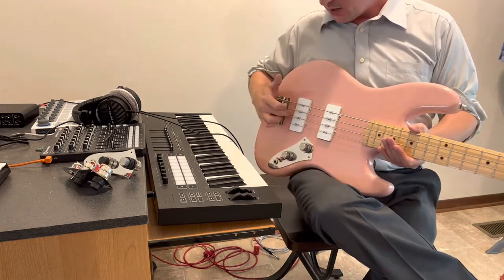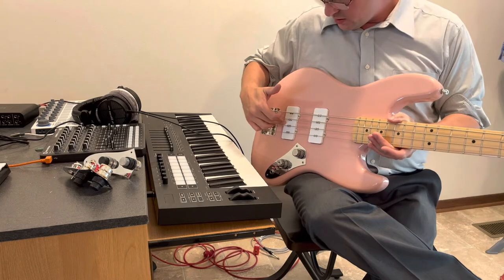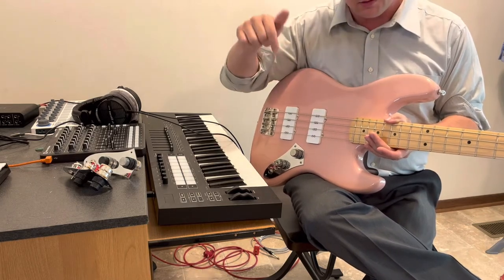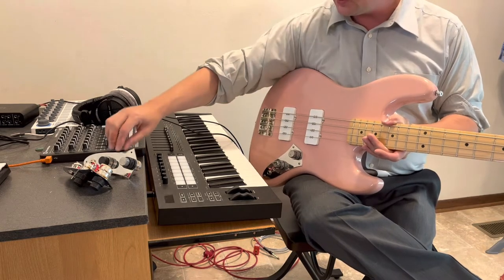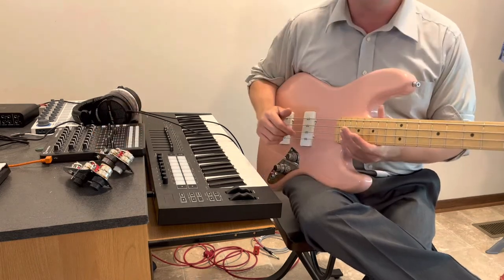If you're interested, the company's called Stonewall Pickups. I'll put a link in the description along with reverb links for these as well. If you do make one, let me know — I'd love to see it.